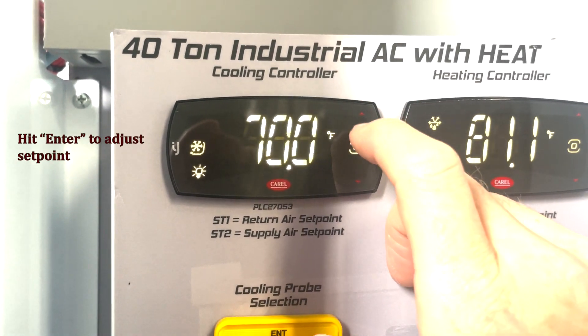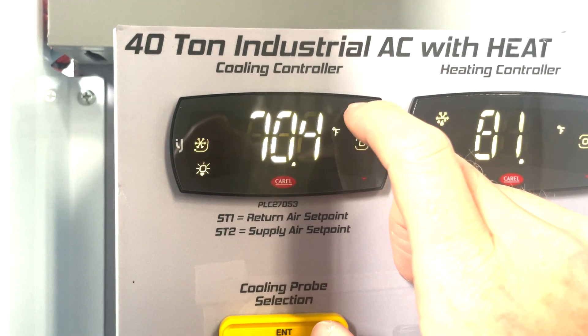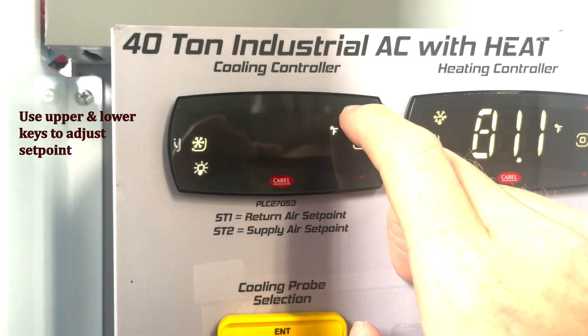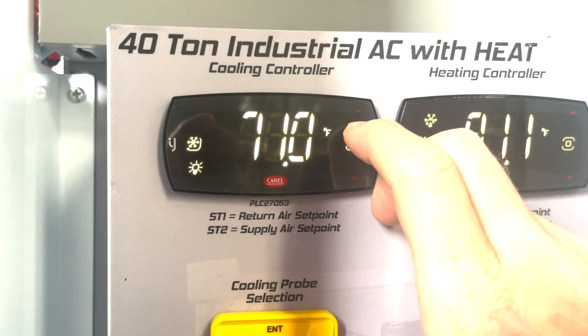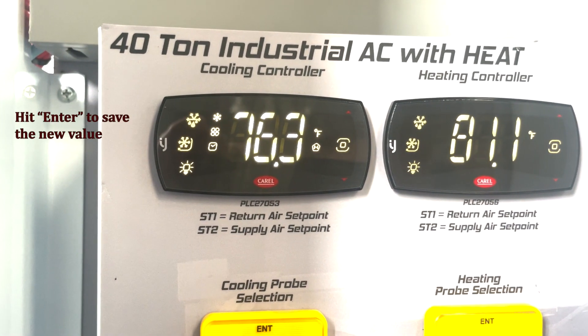I hit enter. I can use the keys above or below enter to change the value. I'm going to change the return air set point to 71. I hit the enter key and it's accepted the value.